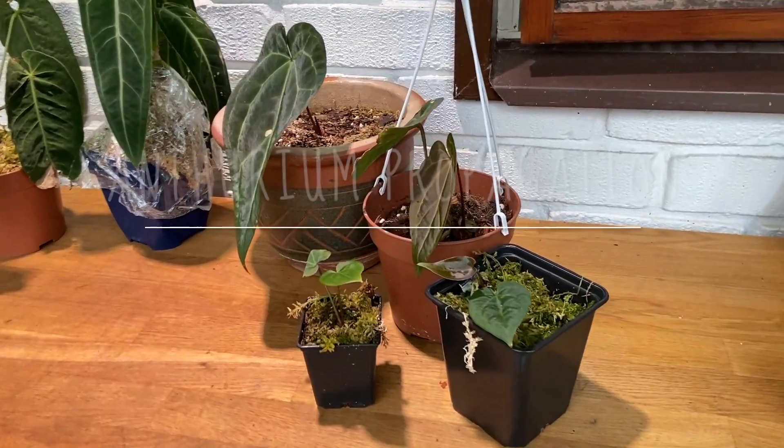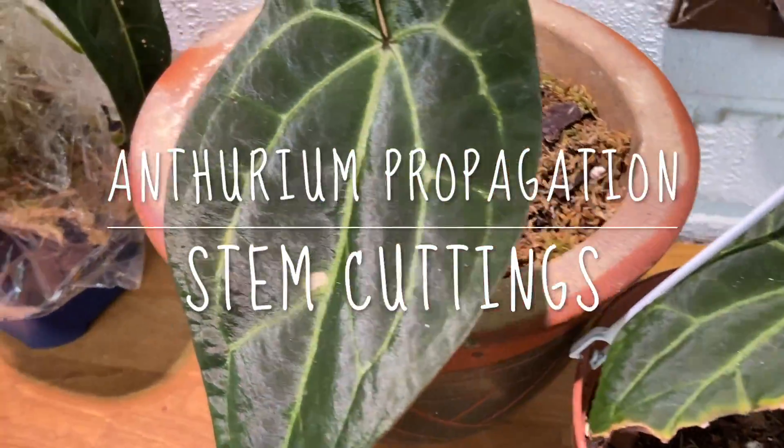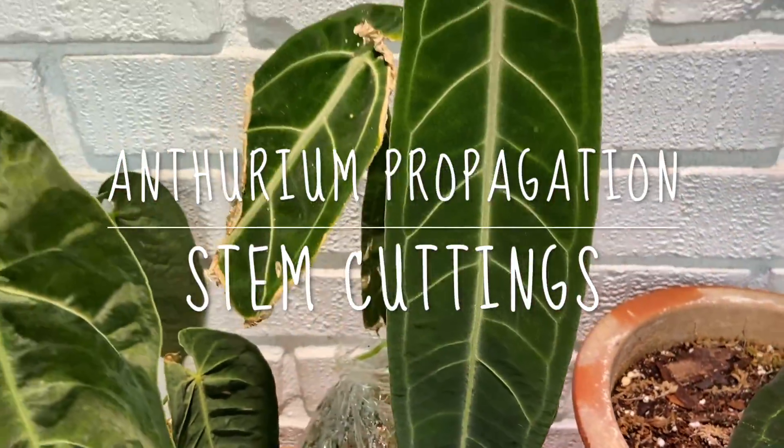Hello and welcome back! Today I'm going to make a video that I've been meaning to do for a little while, but I've been waiting for the plants to grow a little bit so I had more footage to show you. This is going to be about one method of propagating anthuriums — specifically propagating by stem cuttings and separating the pups, little baby plants, from the mother plant.